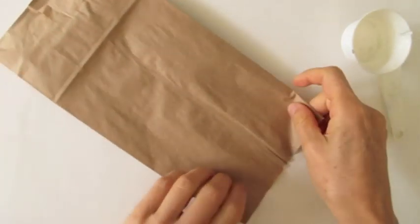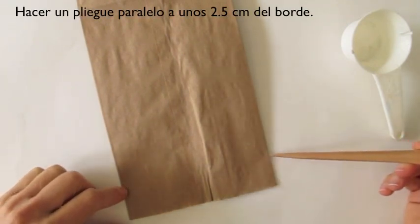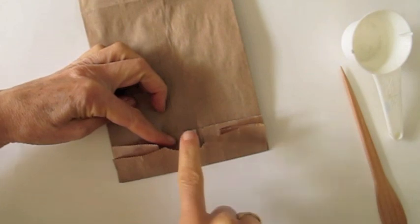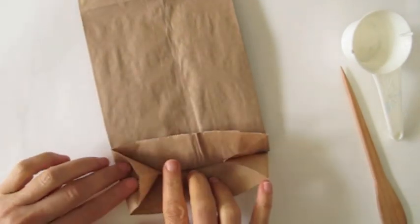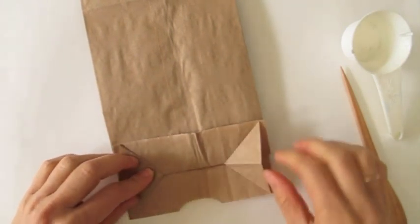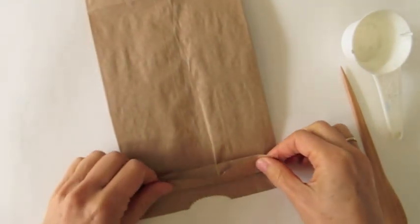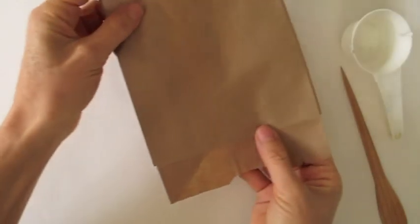We seal the ends. To do that, we are going to make a fold about one inch away from the border, parallel to the border. Then we take one of the flaps and open it. We allow the inside flaps to flatten. We unfold this flap, make a line parallel, and refold. Pull it over.